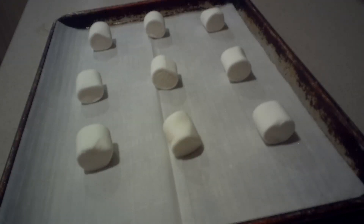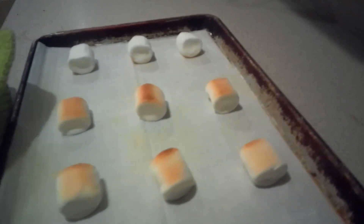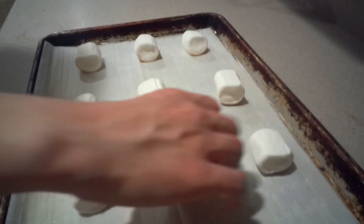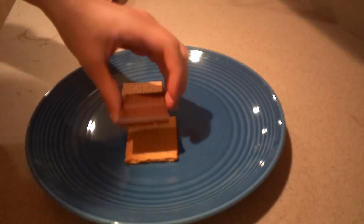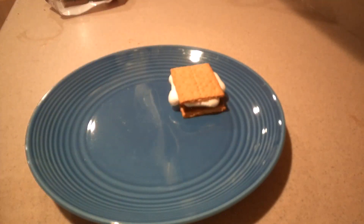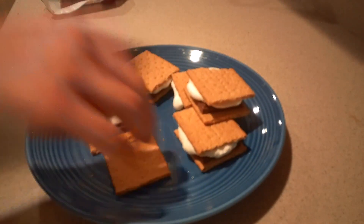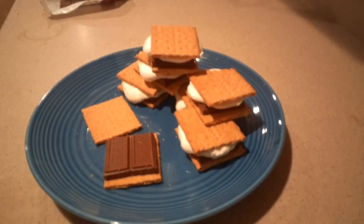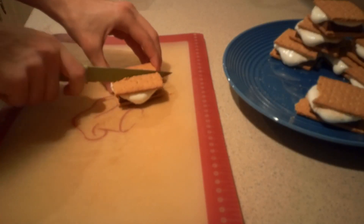If you like, you can top the cupcakes with s'mores too. Toast the marshmallows in the same way as the cupcakes, then remove them from the oven and flip them over so the other side gets toasted. Then make nine s'mores in the usual way and cut each one in half.